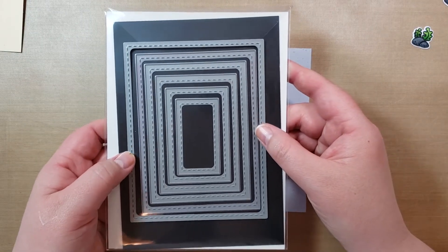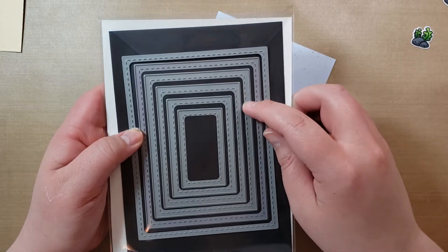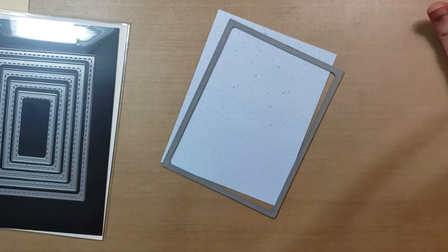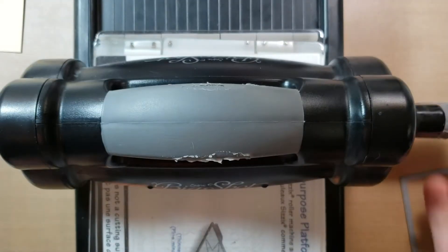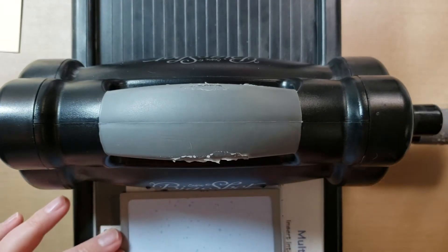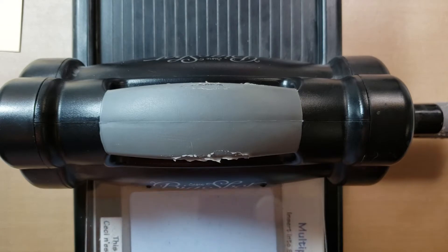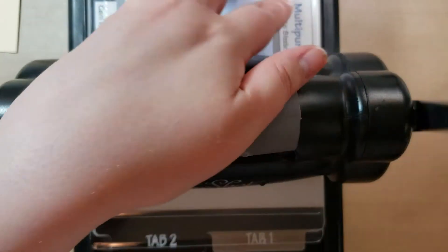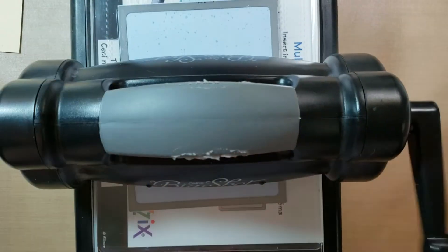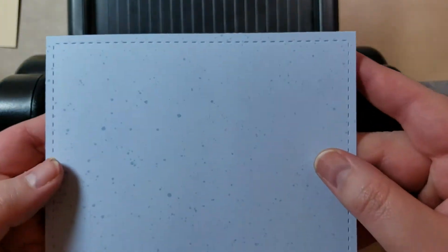First, I'm going to use the largest of my stitch rectangles from Little Inker Designs — I finally put them in different packaging. The largest one isn't going to cut a frame at all — it's just the stitching. I've used this in probably the past few videos. I've cut it to the card base size, and I just want to put the stitching on it. You just have to line up the stitching and center it on the piece of paper, and it's just going to put the stitches into it.